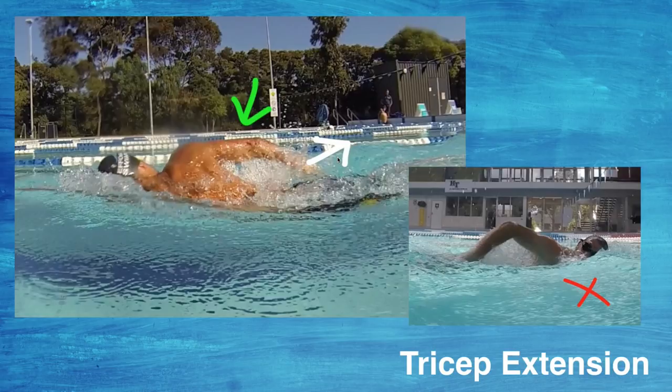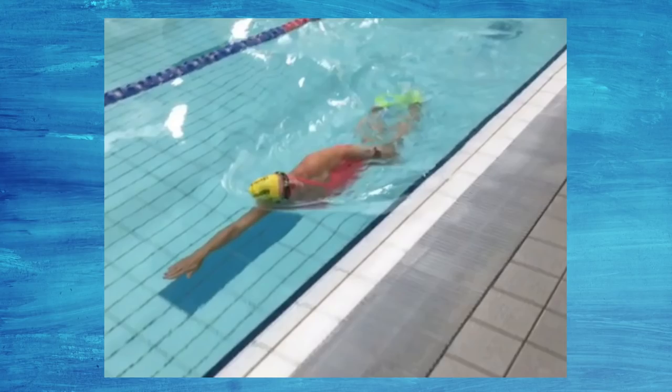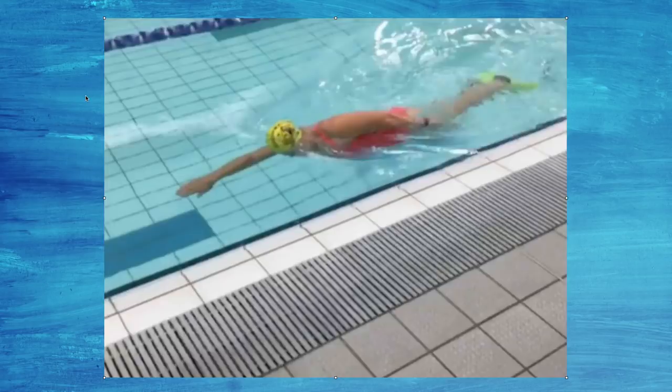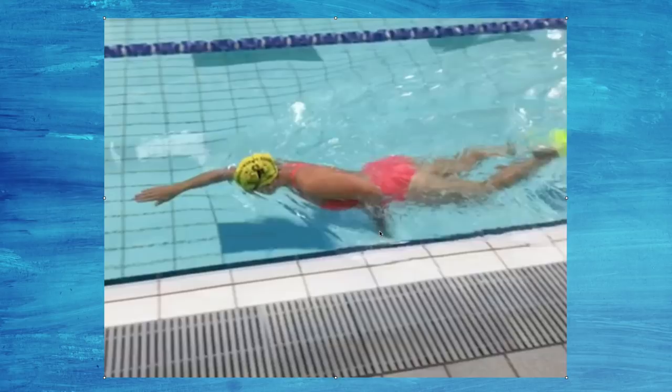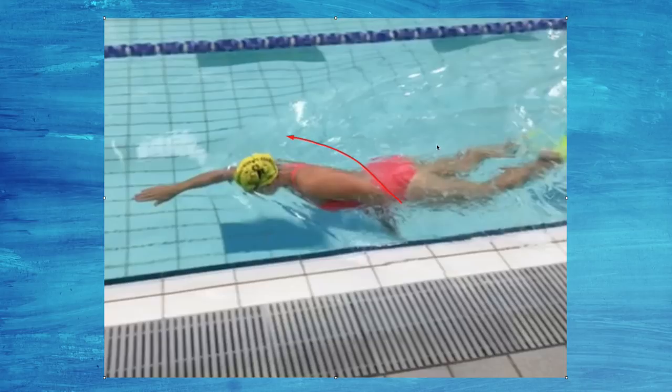One of my favorite drills for improving this part of the stroke is the tricep extension drill — it's in the membership. I went through this with a few swimmers yesterday in some lessons and got really good results because they were finishing too early. You put some fins on, kick on your side, keep your upper arm and elbow close to your side, and go from 90 degrees to pressing back past the hip.